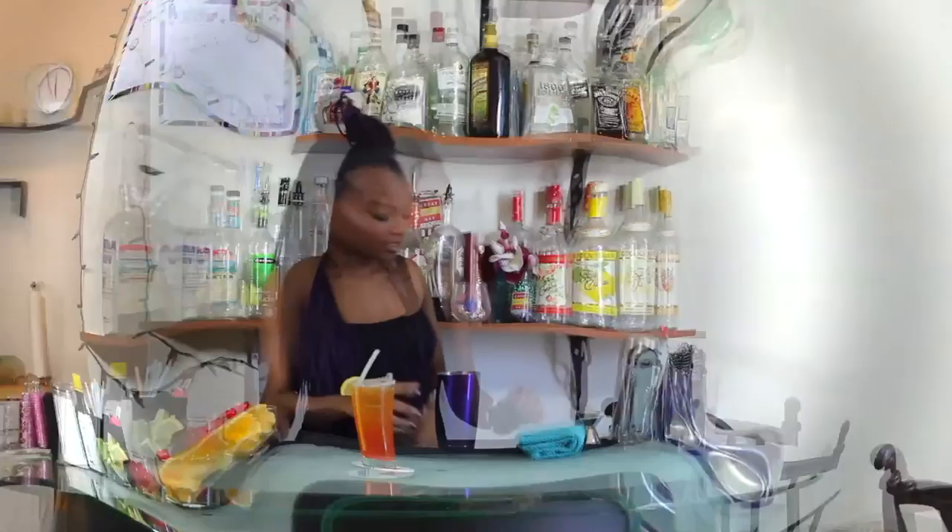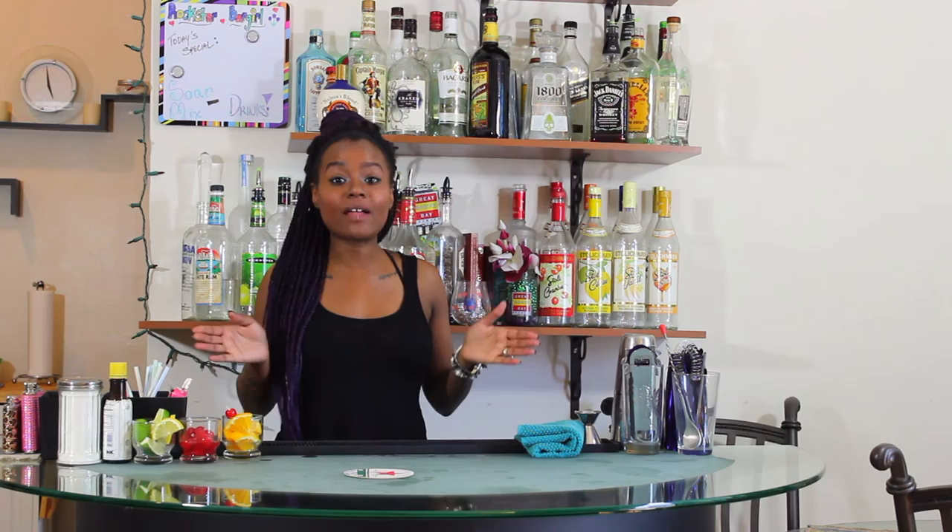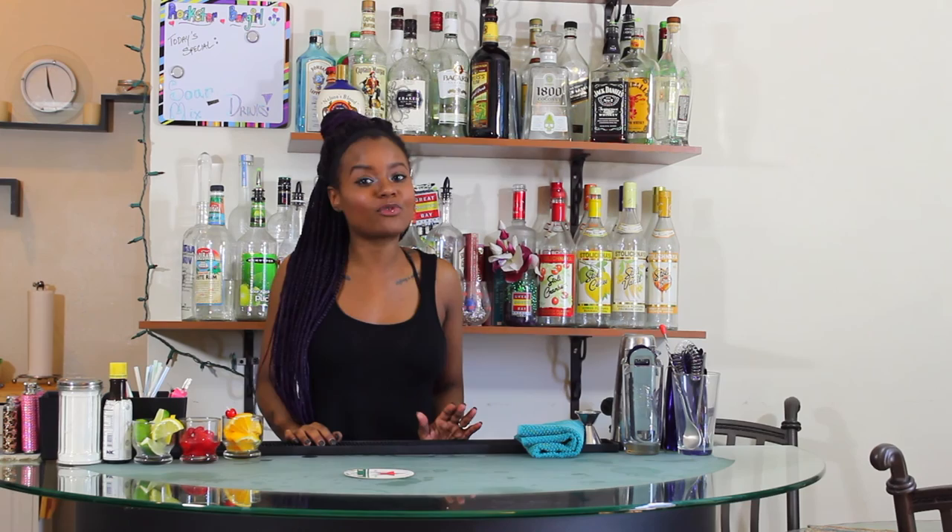So we just went over the Sour, the Collins, the Margarita, the Golden Margarita, and the Lynchburg Lemonade — the most common sour mixed cocktails you're going to have ordered in a casual high volume environment. If you found this video useful, definitely like, share, and subscribe. If you have any questions, just leave them in the comments section and I will get back to you. Thank you so much for watching — until next time, bye Rockstars!